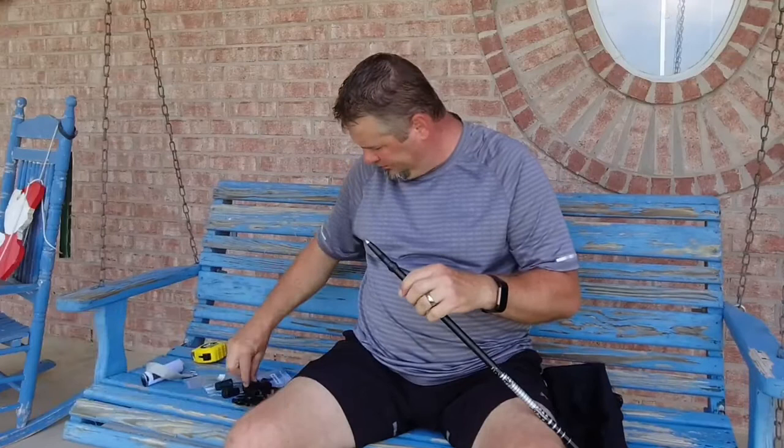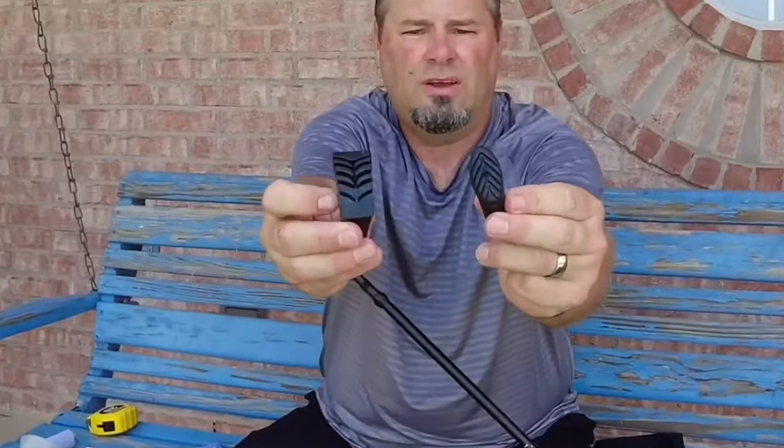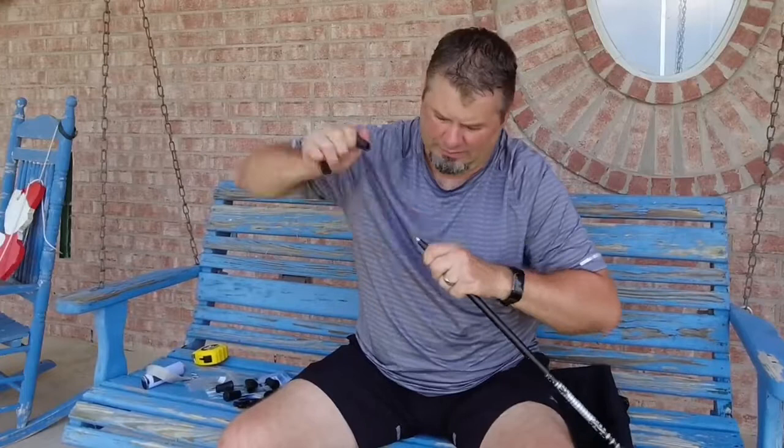You also get two different size wider grip tips. This wider base option could be useful in sandy conditions or anywhere you need a slightly wider footprint. You just put that on and it creates a little wider base. These tips go on really well, so I don't think you're going to be losing them anytime soon.